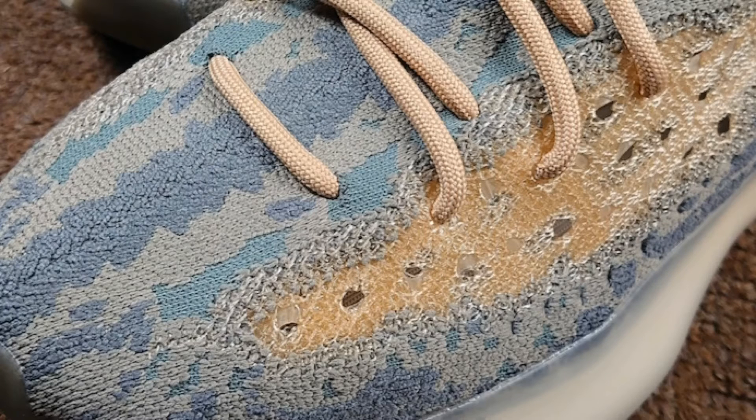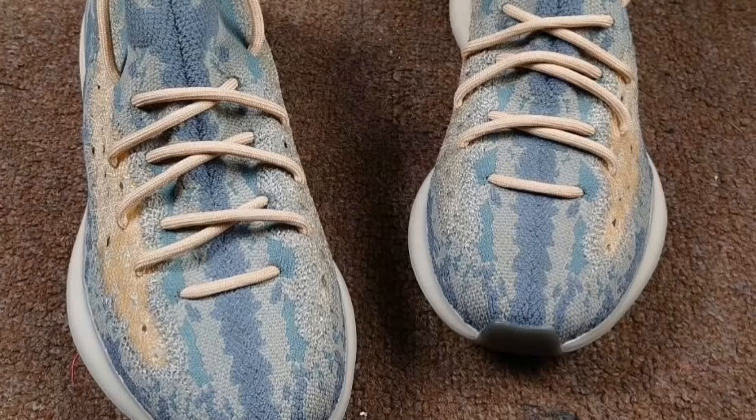It's similar to the 350 Boost but so much different — something new. I like the pattern on it. They still have the same pattern the Aliens had, but the colors work so much better on this sneaker than they did on the Alien. The Alien wasn't bad, I just like this one a lot more. It's more closer to tan but has like an orange hue to it.